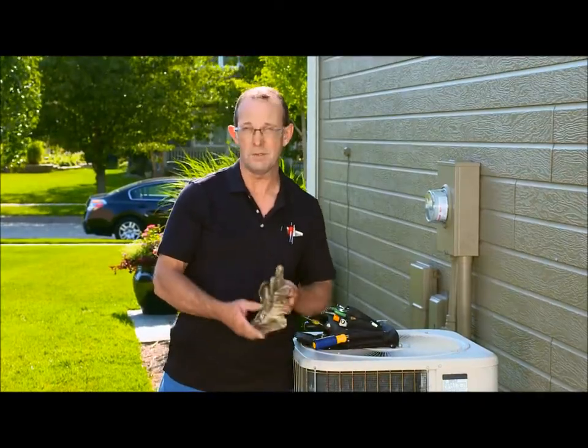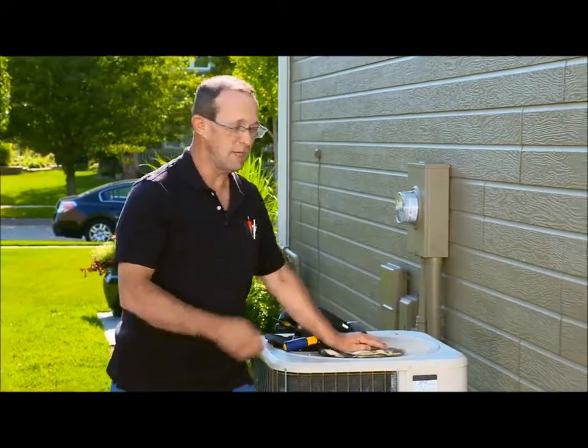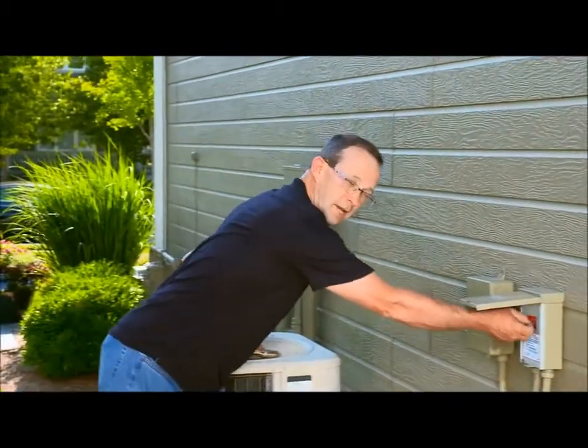Safety first, so always wear your leather gloves, your safety glasses, and safety shoes. Disconnect the power supply before starting any work.